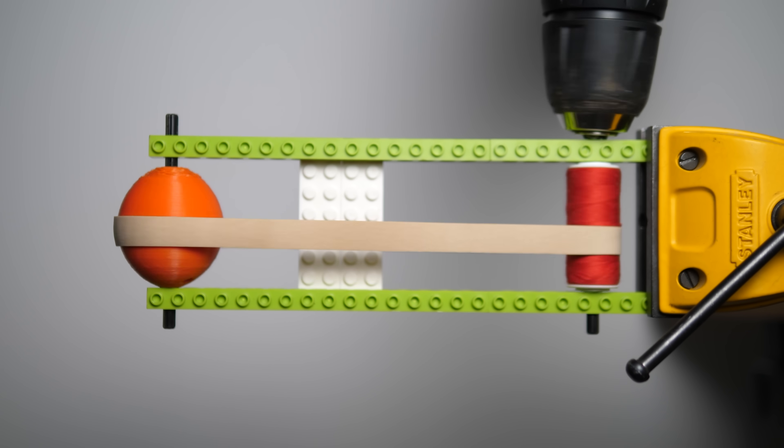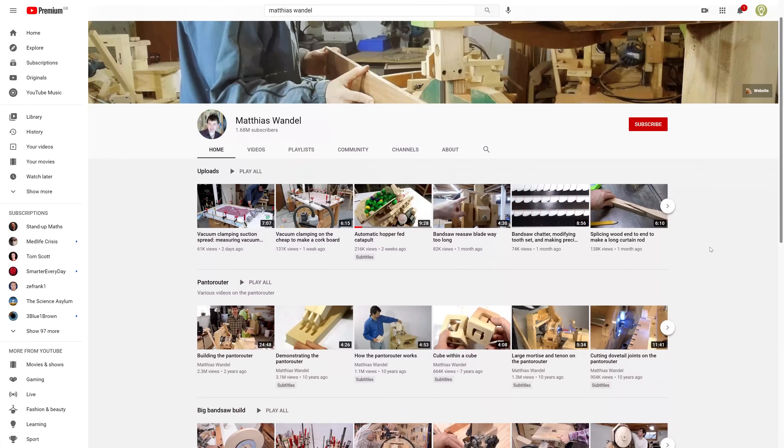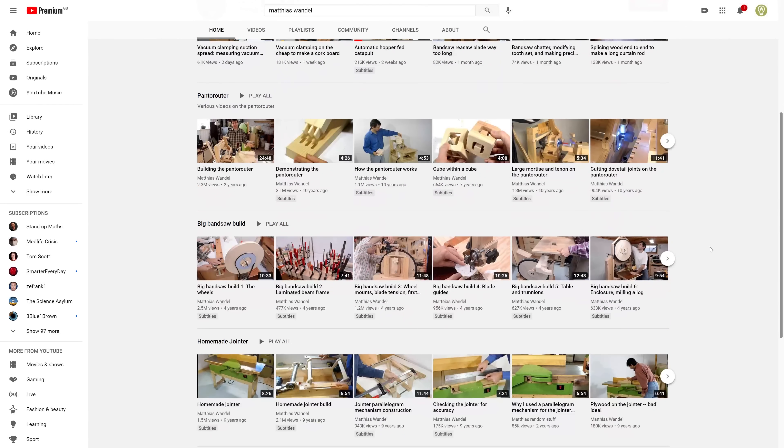I want to say that when you reach the end of this video, you should go and check out Matthias Wandel's channel. He made a video about crowned pulleys 11 years ago. I don't tend to make videos that have already been covered by other people unless I can add something, and I feel like I can in this case. Matthias makes some really interesting builds and you should check out his channel — the link is in the card and the description.